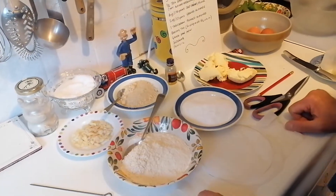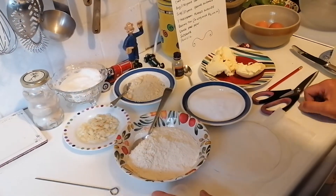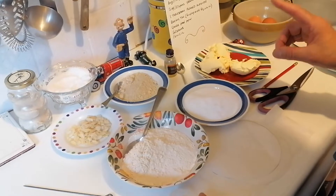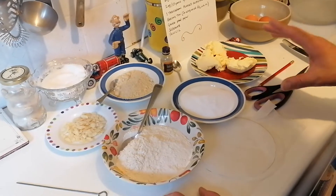Hello again! You know when you've invited your beloved parents over for afternoon tea and you want to impress them but you don't want to look too flashy? This cake is going to be perfect for that occasion, and I guarantee that once you've made this cake you will never ever want to buy a cake from a supermarket again.